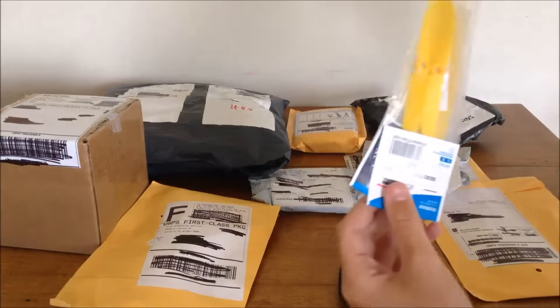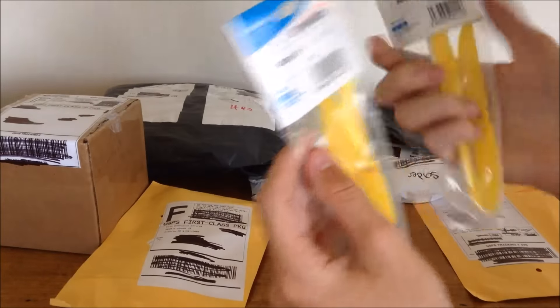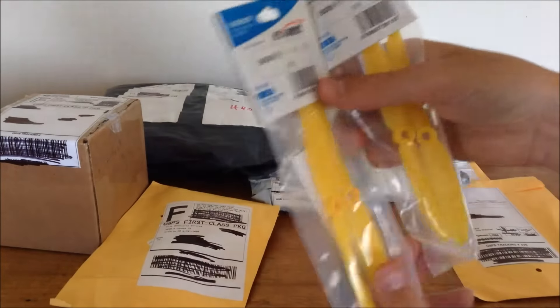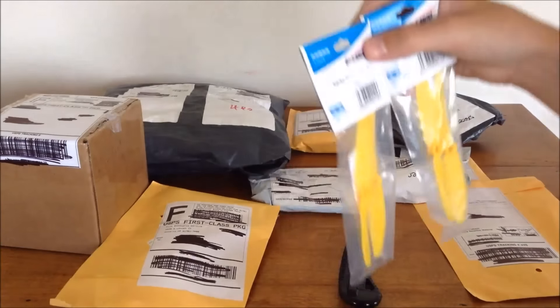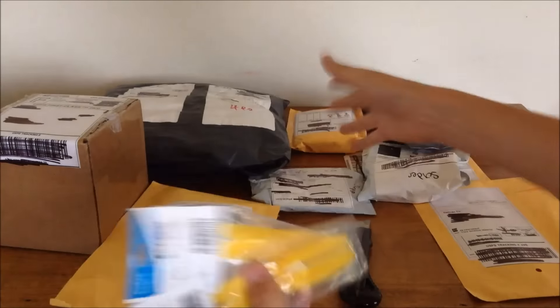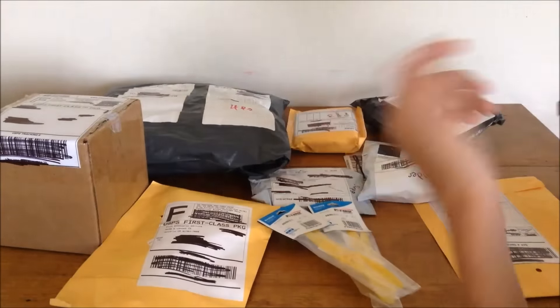Starting with this first package - we have some Gemfan propellers, 5030, 5x3. I actually didn't order a yellow set so I'm not really sure about those - maybe they sent them to make up for the customs resend. But they look cool I guess.